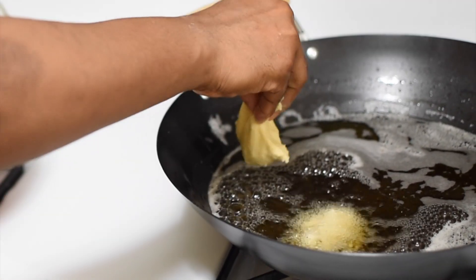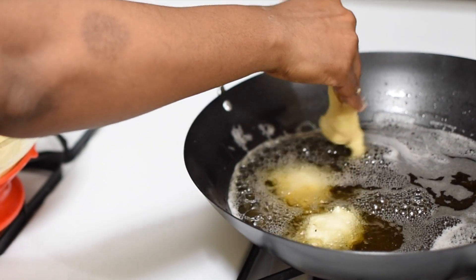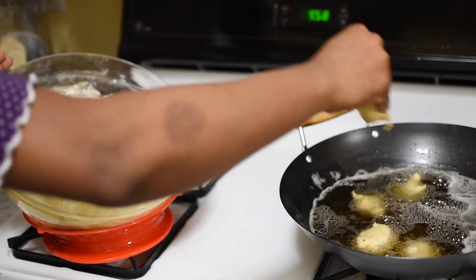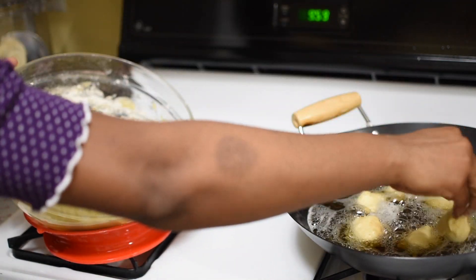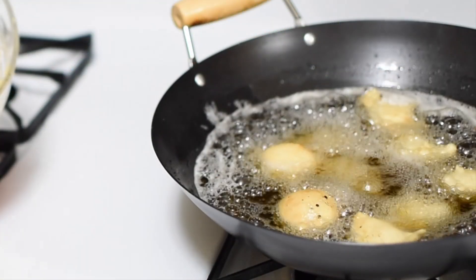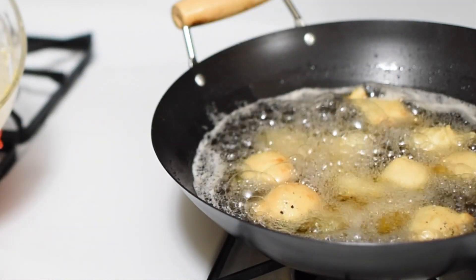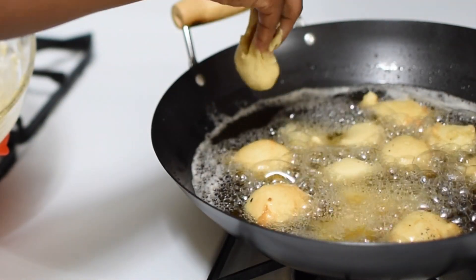A candy thermometer can take out the guesswork to check if your oil has been preheated well, or you can do a test drop with just one piece. With practice, you will know how long it takes for your stovetop to heat up your oil to medium-high heat. At first the dough will stay at the bottom but it will rise up to the top later on as it lightens up.